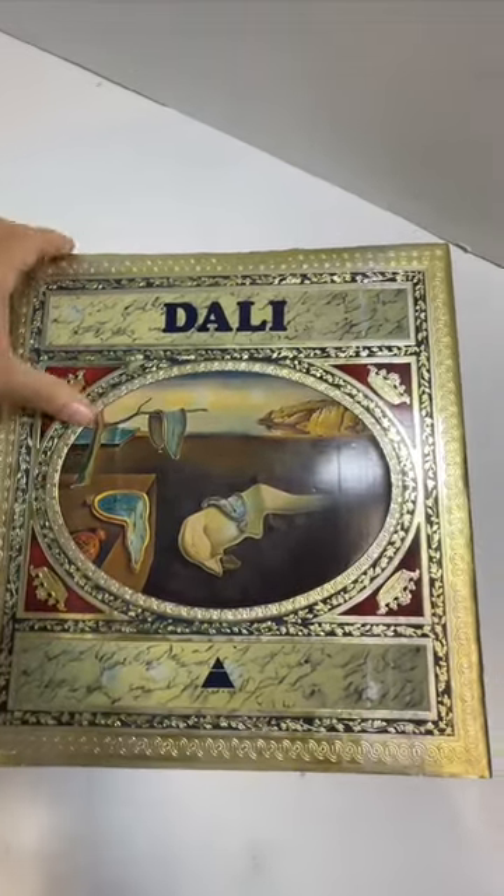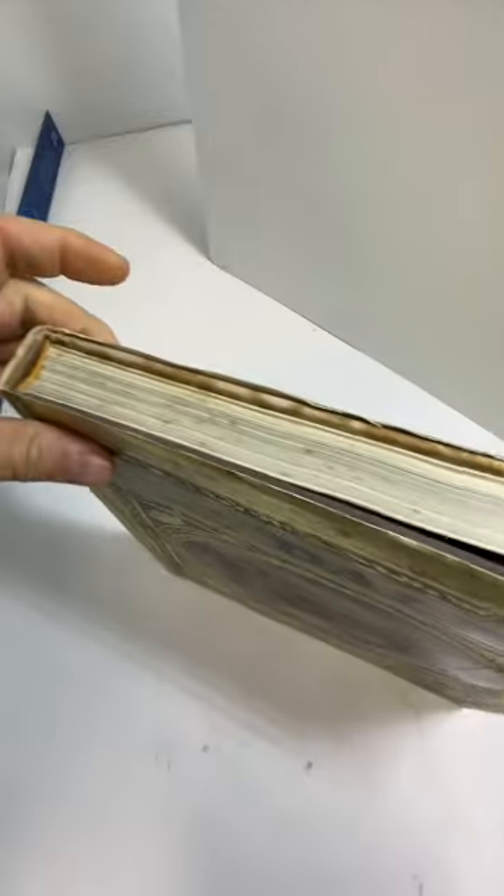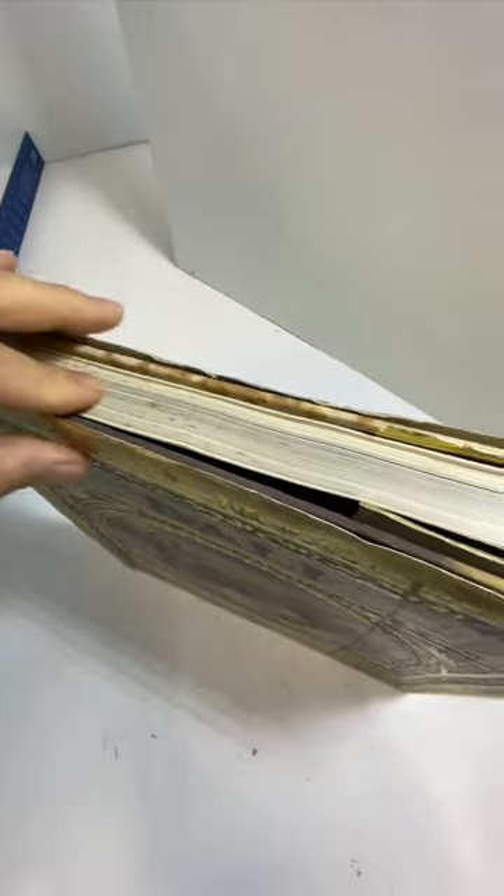Here we have a Salvador Dali book, a hardbound book. This is a very big book. There's a little bit of spotting here.